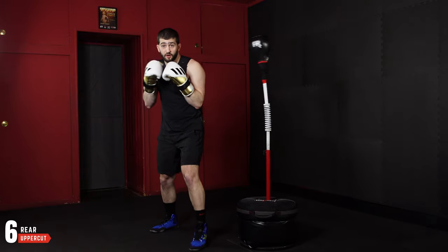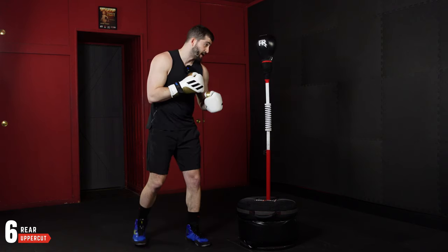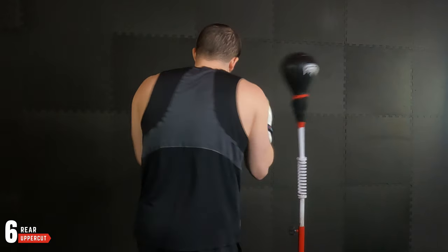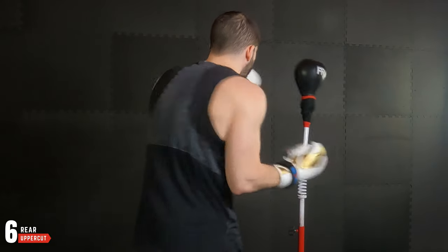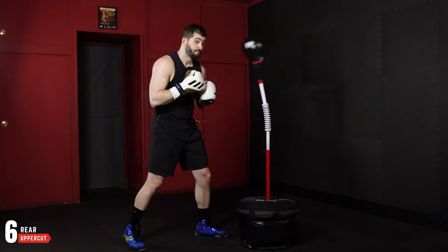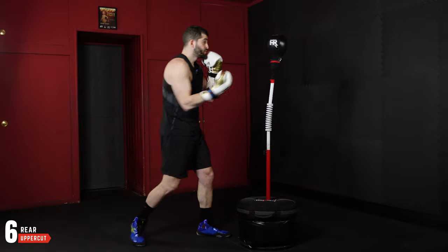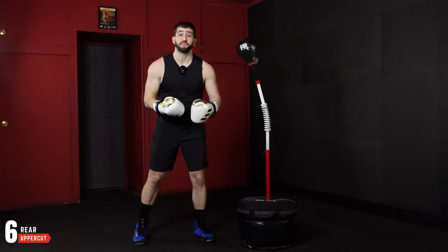And then lastly, we have the six, which is our rear uppercut. Same thing — I'm coming right from guard, hinging my hips and driving up across my body, hitting right down the center. That's how I know where that bag is going to be. Early on, I want to start at less than 50% power so I can really understand the timing and how my punches affect the bag's movement.